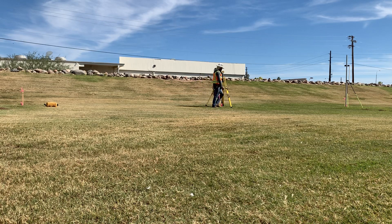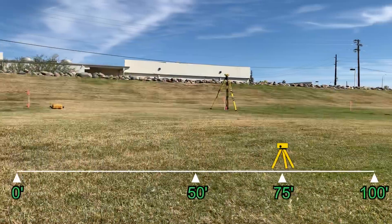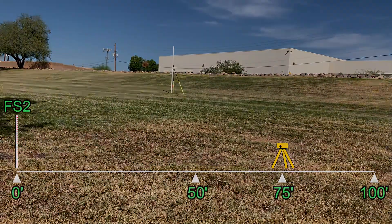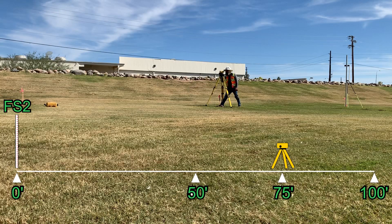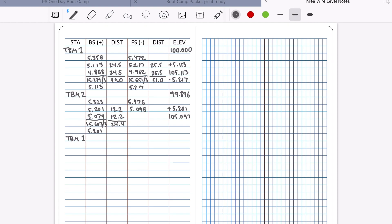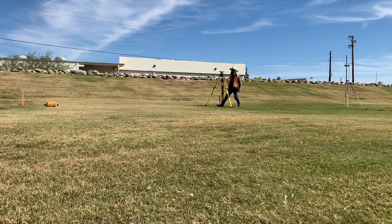We'll turn 180 degrees and look to our second foresight and closing point at our zero mark. Let's go ahead and make our closing observation. Got that reading. Calculating the average. Distances. And the math looks great — closure of one-thousandth. This level is ready to head to the field.